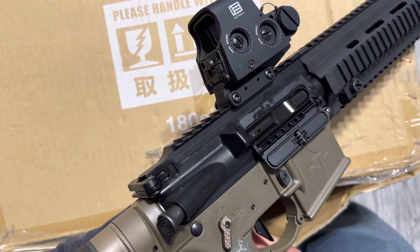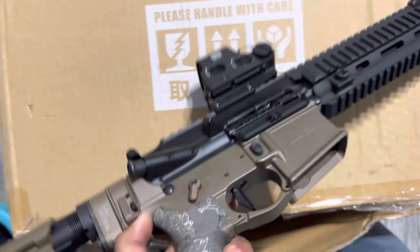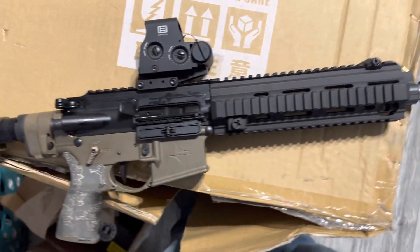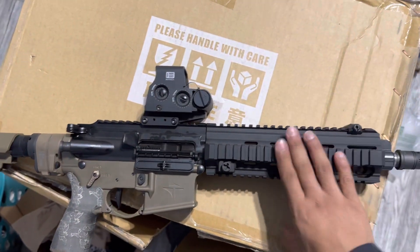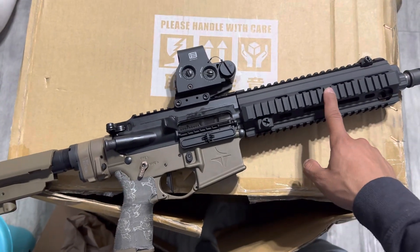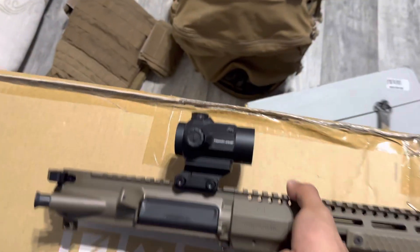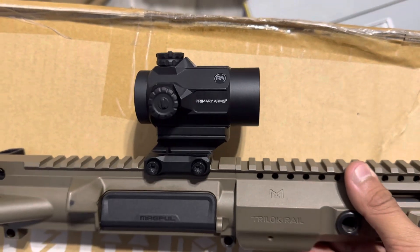Got the Brownells BCG HK-compatible. I'll be doing a shooting review on this one pretty soon, the next day or so — just waiting for ammo to come in. Along with a short review on this Primary Arms red dot.